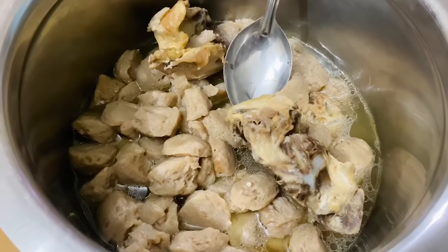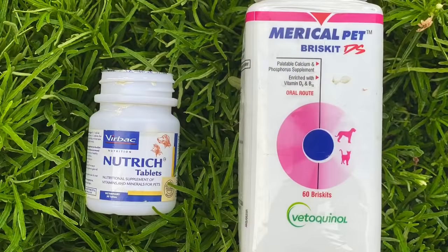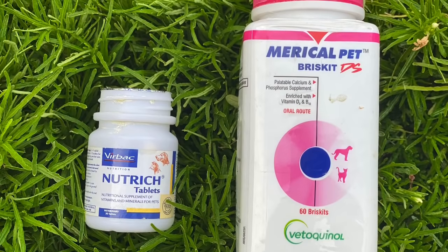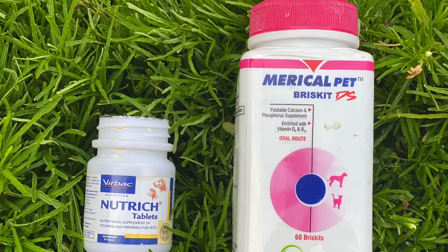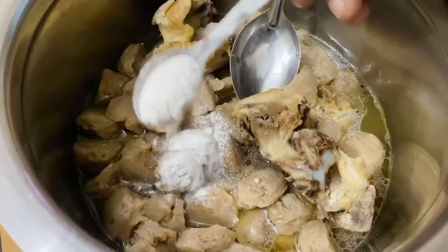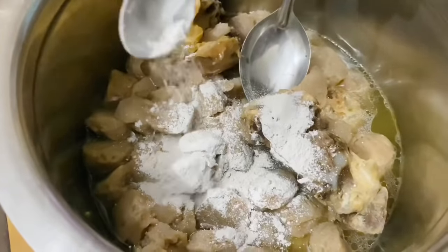In the next step, we're going to add a multivitamin and calcium tablets. What I've done is combined both multivitamin and calcium tablets — I'm using Beribac and Marisol pet tablets. I've combined them in a mixer and put them in one jar. I'm going to add one teaspoon of this mixture into our recipe and stir it a bit and let it settle down.